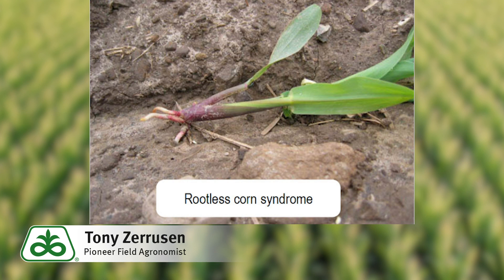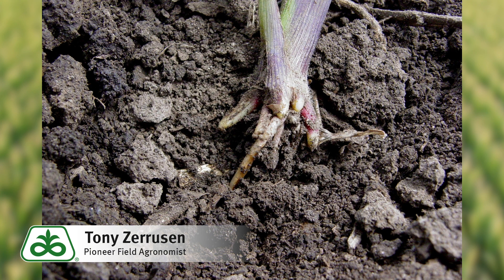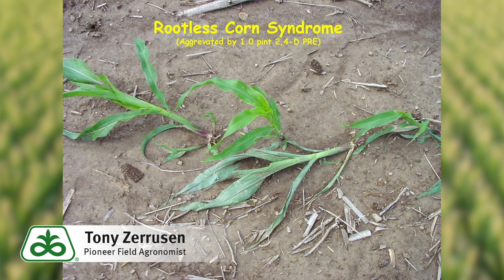The corn can actually develop a condition called rootless corn syndrome, where plants will fall over due to lack of nodal root development in dry soils. Another concern is exposing corn seedlings to herbicide residues and increasing the potential for herbicide injury. A more long-term concern would be late season root lodging.